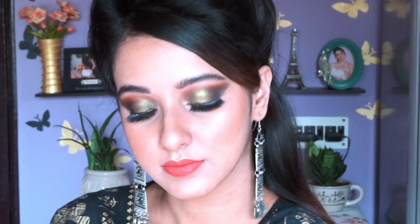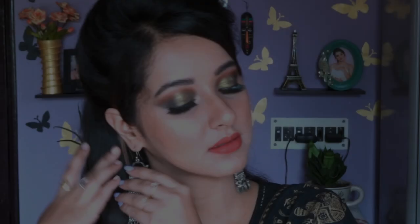Hello everyone, welcome back to my channel! In today's video I created this amazing gorgeous green smoky eye look. If you like this look, you can recreate it and please don't forget to tag me on my Instagram. Before we start, please do subscribe to my channel and hit the notification bell icon so that you get notified whenever I upload.